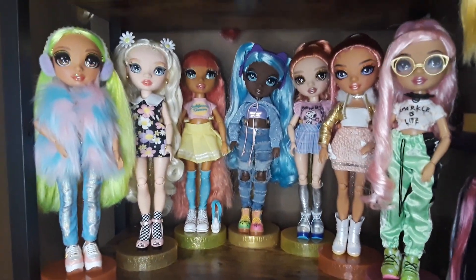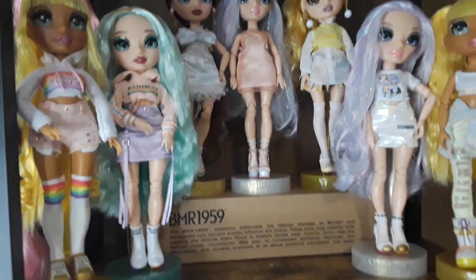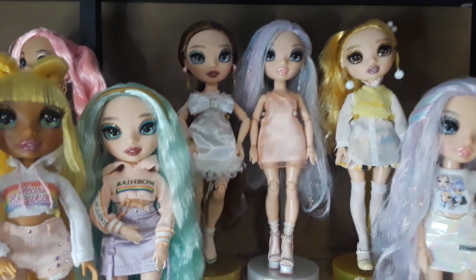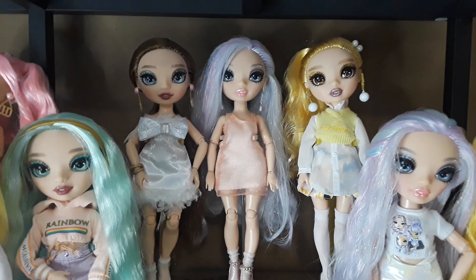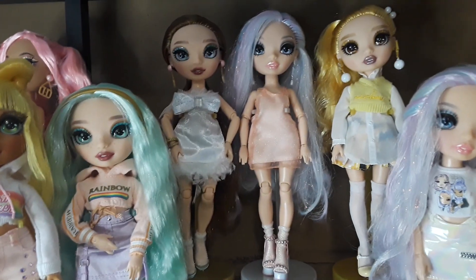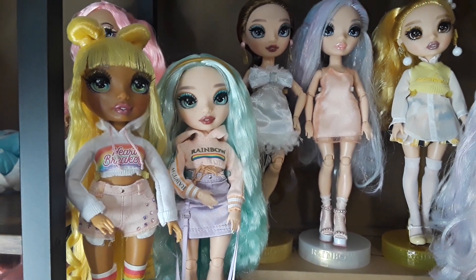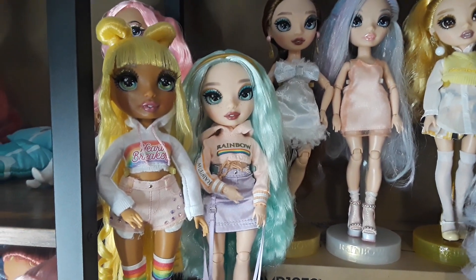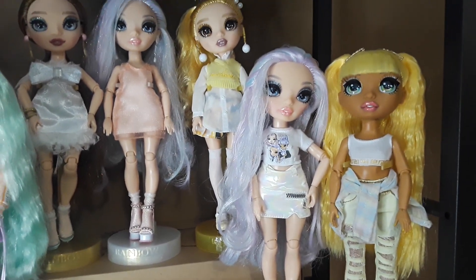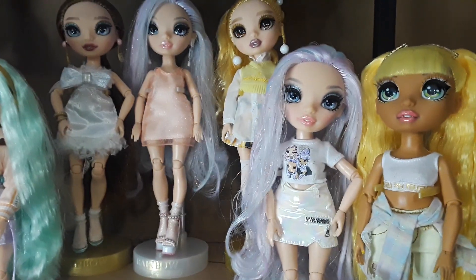I'm going to go to the side here. Here are my other dolls: Cheryl again, Margo, the Parallel Daphne with brown hair — I think I want to do bangs on her but I'm not sure yet. Beautiful Sunny and Daphne, I think they look so cute together with their outfits. On this side I have another Margo and another Sunny, and Margo looks super cute.